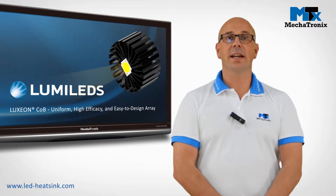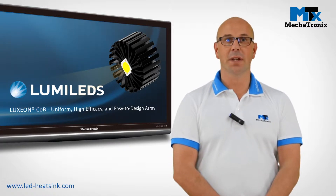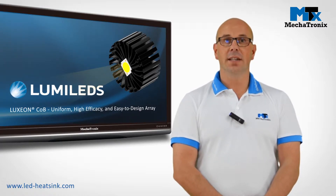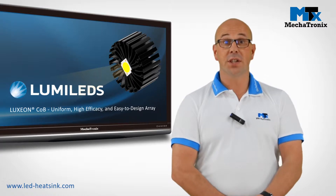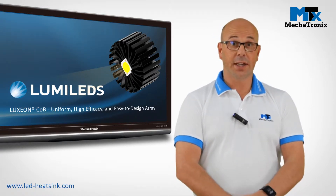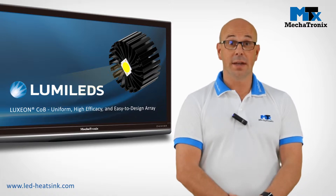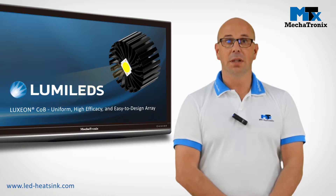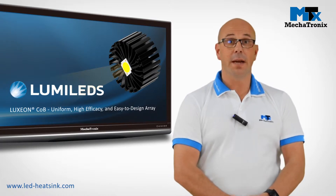How to select the correct LED cooler for your Philips Lumileds Luxion chip-on-board module. In Mechatronics, under the correct LED cooler we understand a product which is at one side thermally correct — that means it's going to keep your LED at the temperature you desire — and secondly mechanically compatible, so you don't have to do drilling or tapping afterwards.